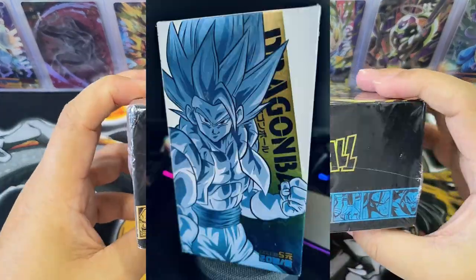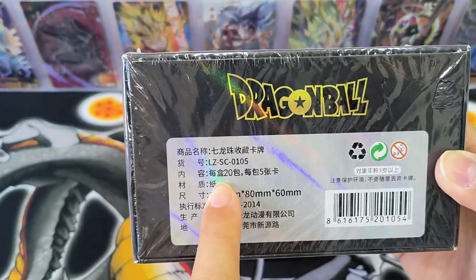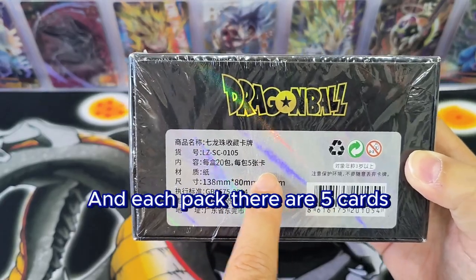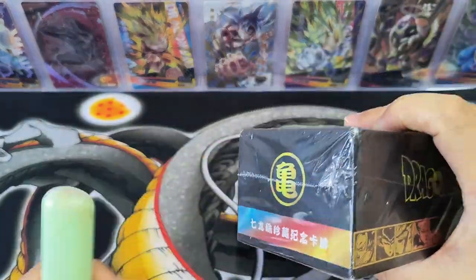Let's take a look at the box. It states each box has 20 packs, and in each pack there are 5 cards. So let's unwrap and take a look.